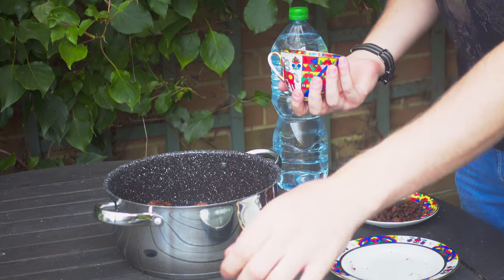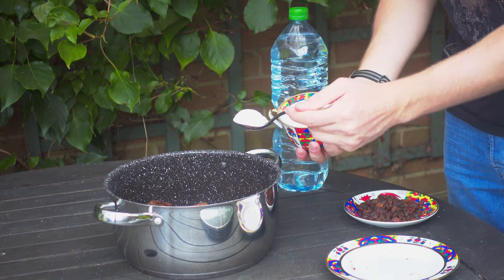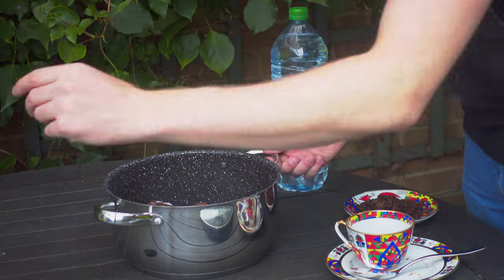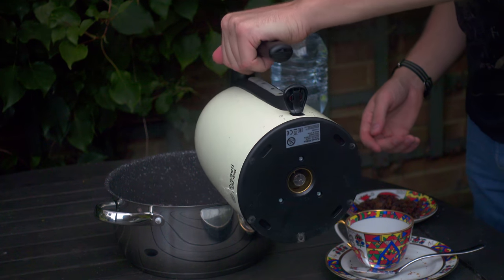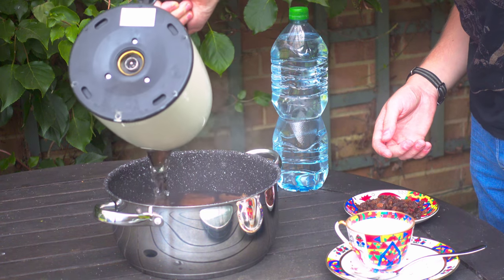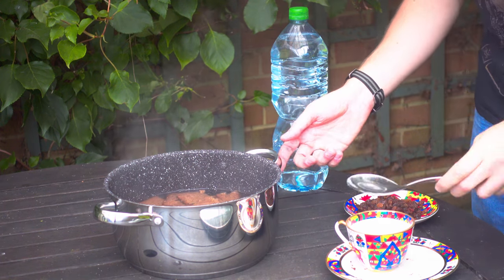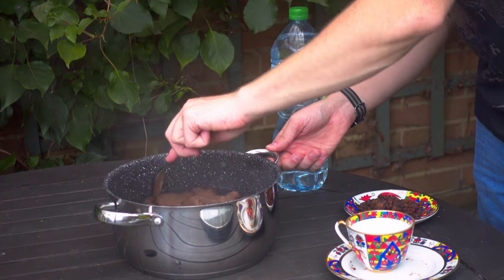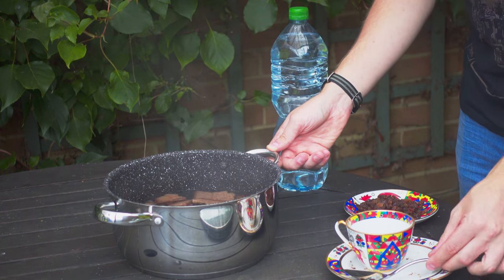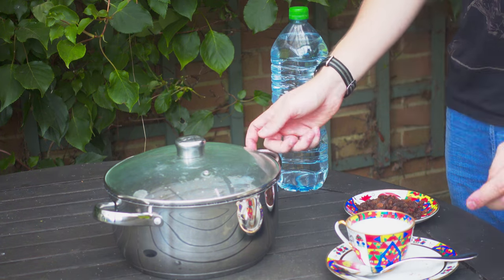Once it's in the bowl, add about two big tablespoons of sugar, then top it up with about two litres of boiling water. Stir it together just to make sure that all the sugar has dissolved. Once that's done, put a lid over and leave it until it gets to about room temperature.